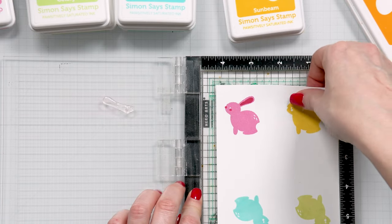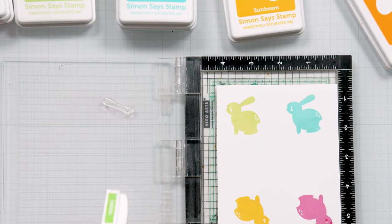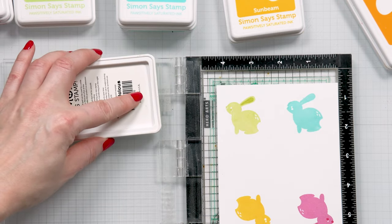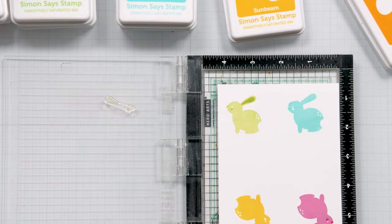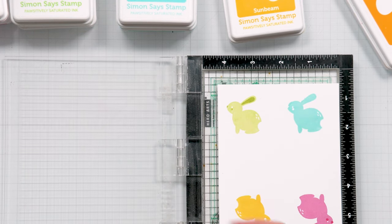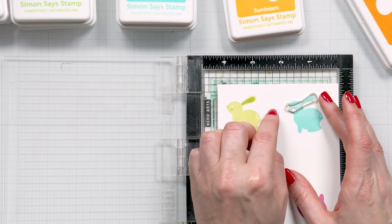I'm going to repeat stamping these until I have all my images stamped. The next color I'm using is Limelicious — my darker green for the green bunny. Every bunny, if you look at it, the blush and nose color kind of looks different from a natural color, but my bunnies don't have a natural color — they're all funky colors. So I think it's totally fine to have the nose and blush stamped in a matching ink color.